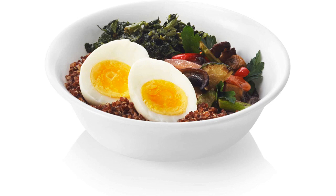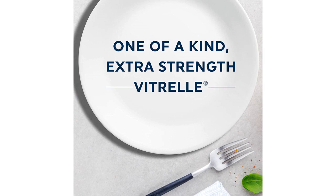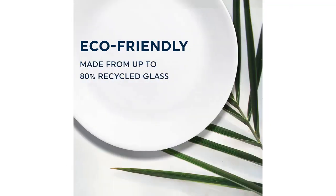I also love that the set is dishwasher safe, which makes it so much easier to clean. The design of the plates and bowls is simple yet elegant. The white color is neutral and can be used with any type of decor. The plates and bowls are also stackable, which makes it easy to store them in my cupboard.